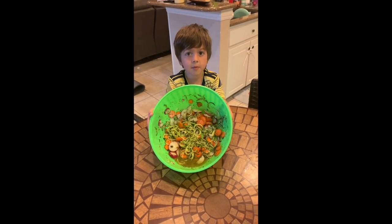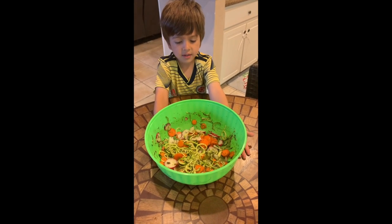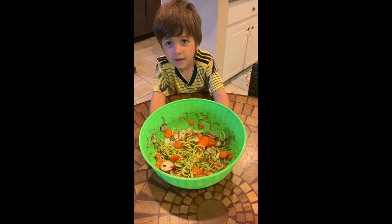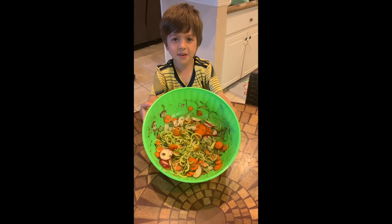This is a salad that we made. It has carrots, zucchini, and radish. Do you think you like the salad?